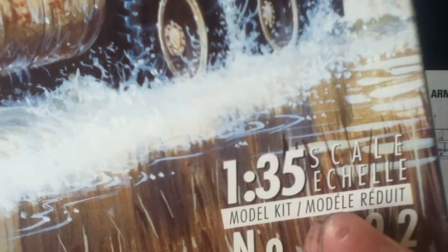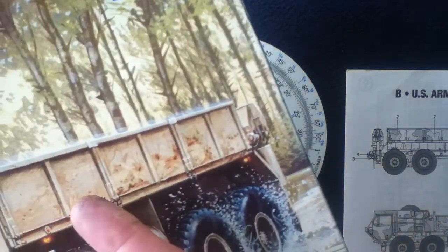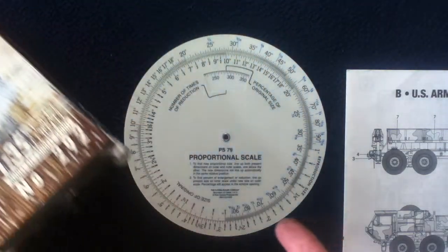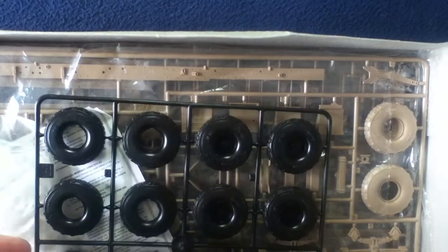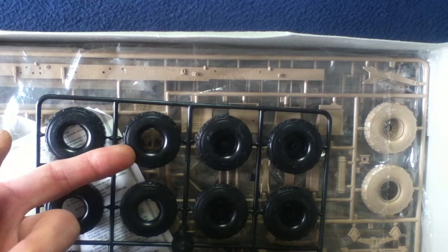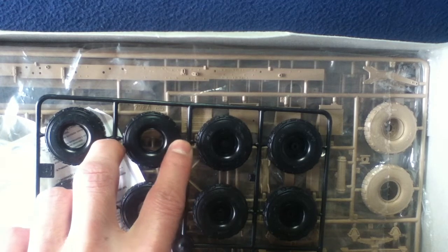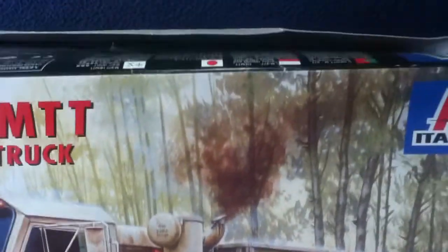Since this is a 1:35 scale, one foot on the real-life truck would actually be 35 times smaller on the model itself. For example, looking at a tire — this is obviously not real-life size, but if you were to multiply the diameter of this tire 35 times, you would have a real-life size tire.